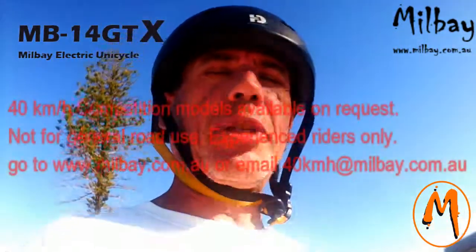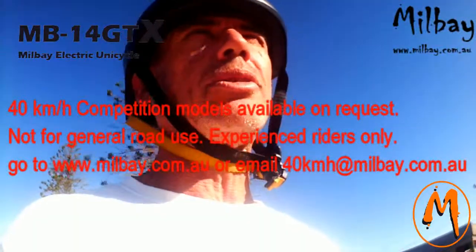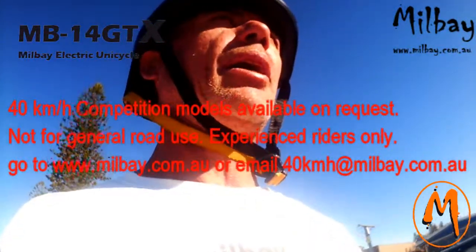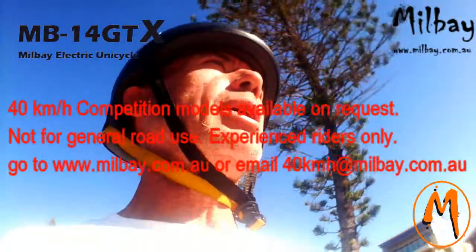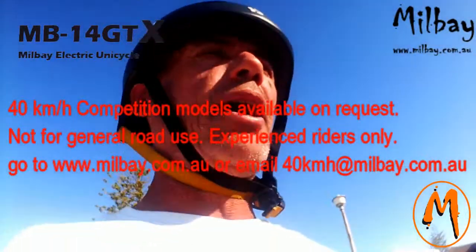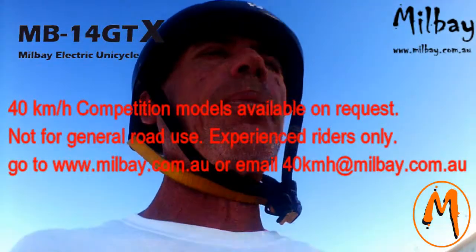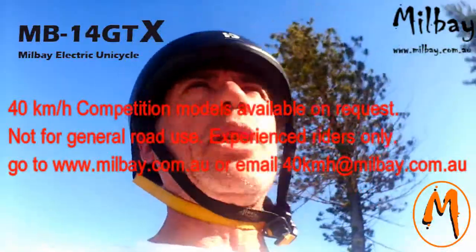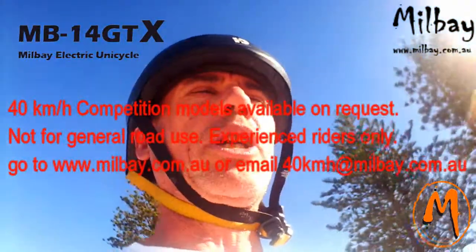Remember, if you want to go 40km an hour you'll need to purchase one of our special competition models. We don't just sell our 40km version unless you're very skilled and experienced on the unicycle — more your competition, racing type use. On the road you'll find 25km an hour more than fast, and let's just wait for future developments before we make the road-going general purpose vehicle 40km an hour.